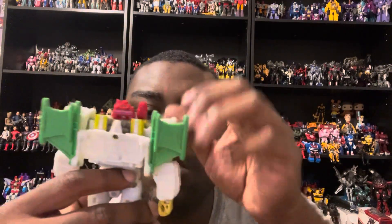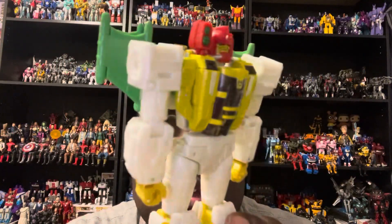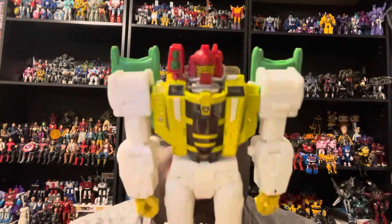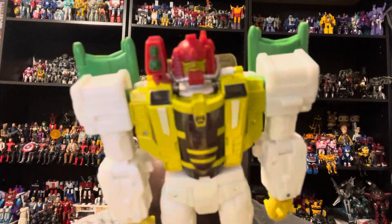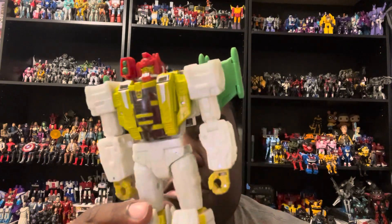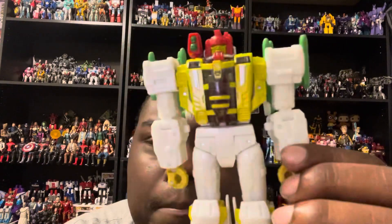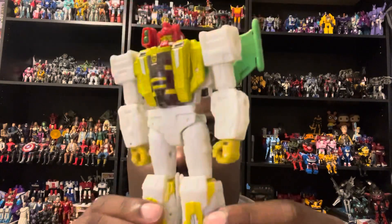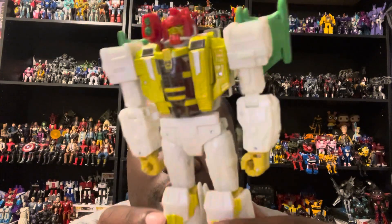Here we have G-Axis in his robot mode, and he looks pretty accurate to what he looks like in the comics. Do I like this figure? Hell yeah, I actually do love this figure. The robot mode kind of reminds me a little bit of Omega Supreme but different - especially with the head sculpt. The color scheme on the robot mode includes his yellow hands for holding weapons, white arms, white and yellow lower legs, white thighs, and some red throughout.